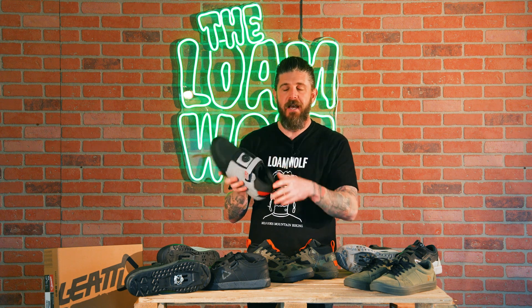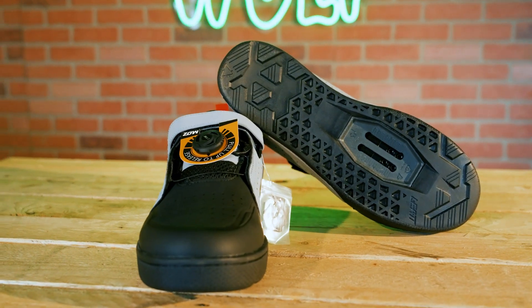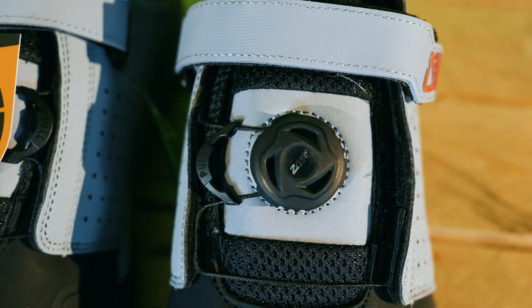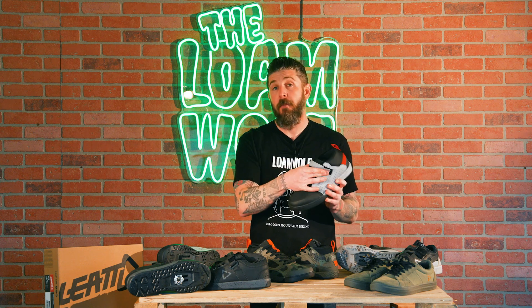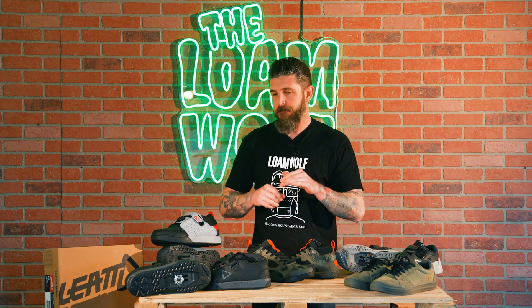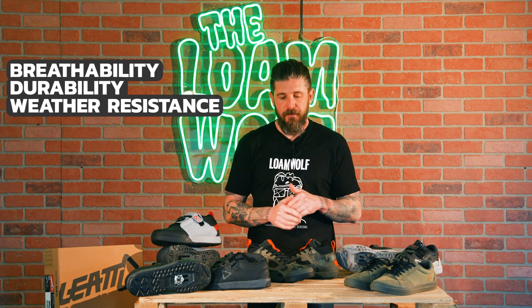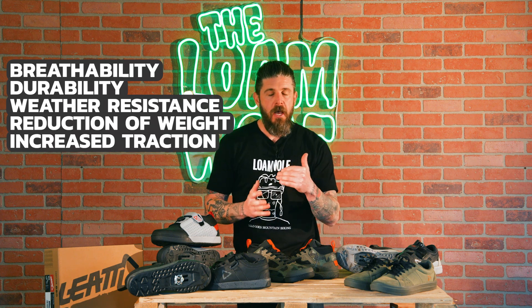One of the things that we've seen a lot of commenters criticizing other brands for and asking for is a BOA style flat pedal shoe. Liat has that available here in the 4.0. There is both a clipless and a flat pedal version, and their MOZ style cable lace retention system is complemented by a Velcro strap across the top of the tongue so you can really make sure you get a nice secure fit. The goal with a lot of the Liat product updates for this year was to improve breathability, durability, weather and water resistance, reduction of weight, as well as increased traction — making a product for everybody no matter the discipline.